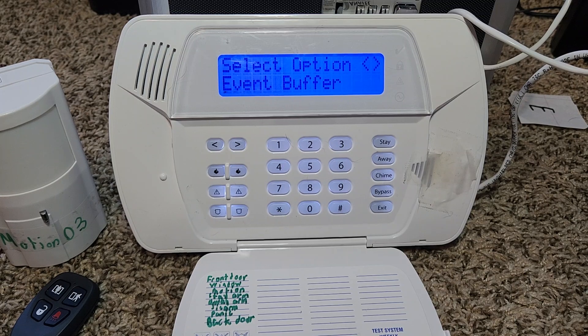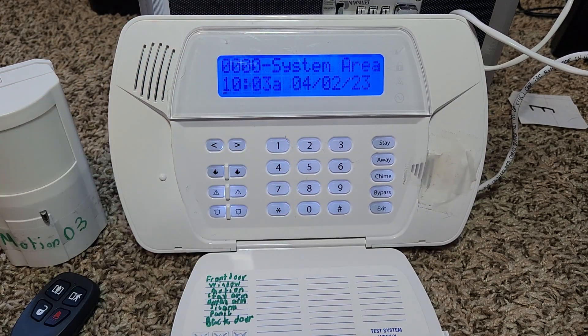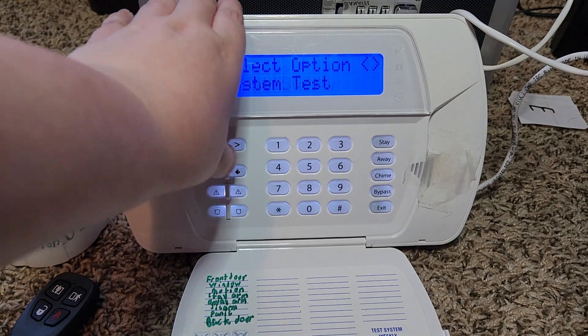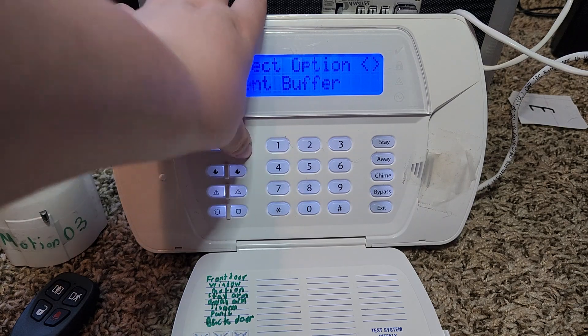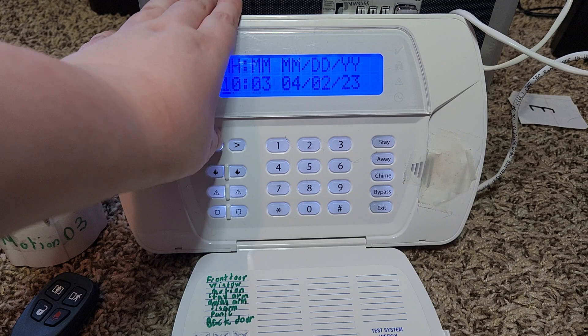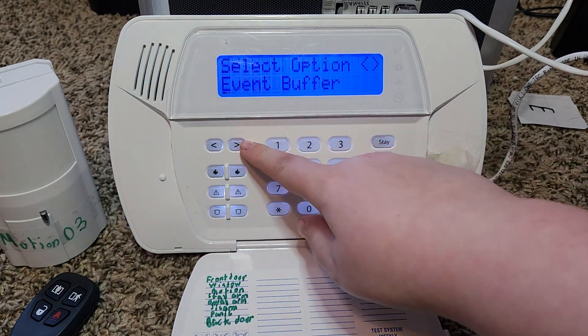From there, you can view an event log which is a basic record of events on the system. You can do a system test — if I had my siren enabled the siren would sound, but there was just a beep. You can also adjust your time and date. I'll back out of that since my time and date is already correct.